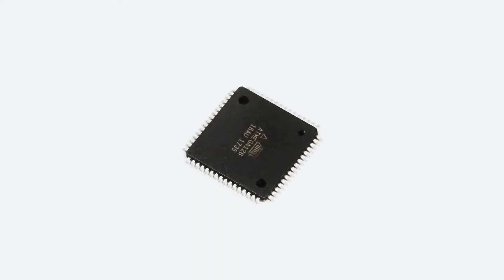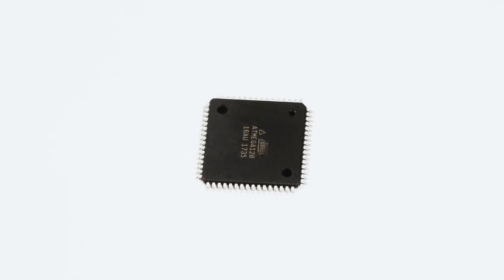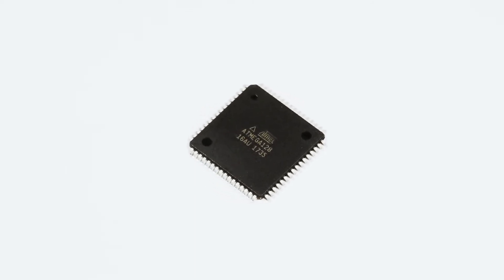This chip operates from 4.5 to 5.5 volts and has several power-centric MCU features, including six different sleep modes and extended standby. There are 128 kilobytes of in-system flash program memory, 4 kilobytes of EEPROM, and 4 kilobytes of internal SRAM, which makes this MCU capable of nearly any 8-bit MCU application.